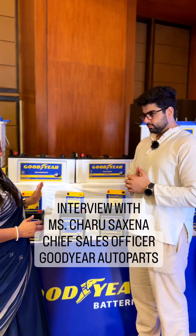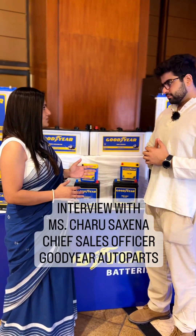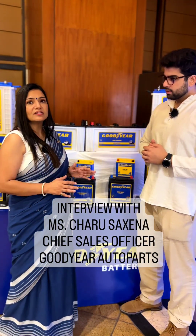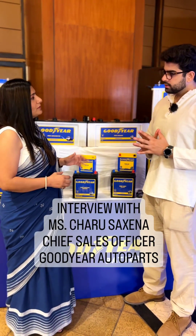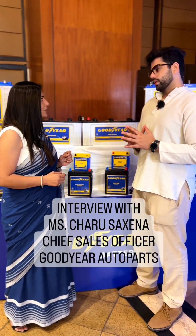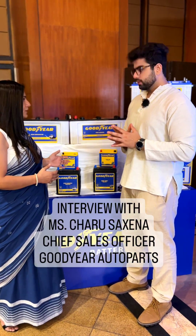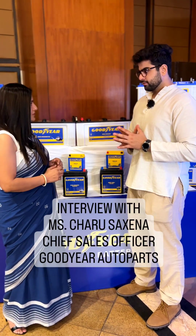And coming to the next automotive segment of the batteries, we are coming up with SMF batteries, which stands for Sealed Maintenance Free. It means you need not maintain it at all — you need not fill any distilled water in it. The life of that battery will be around 25% more than the conventional one. So that's the Duralife technology we are talking about — that's how this is different from the conventional one.